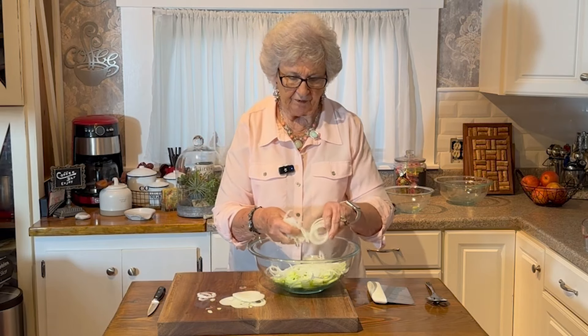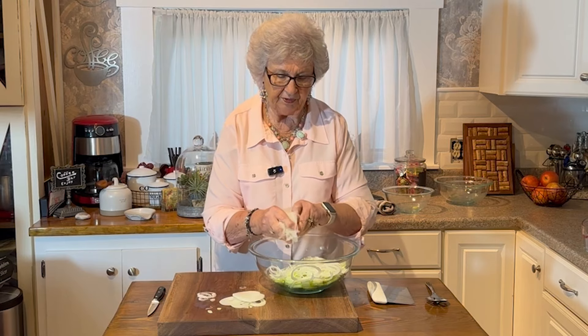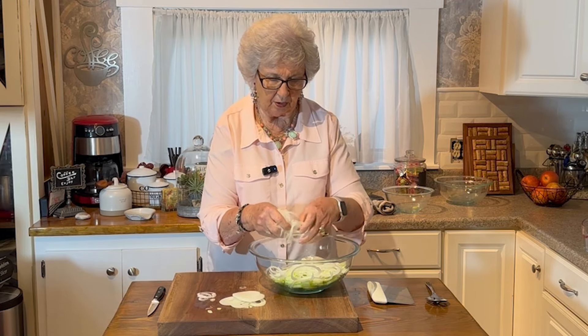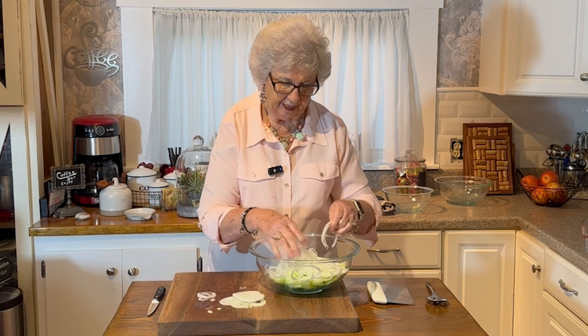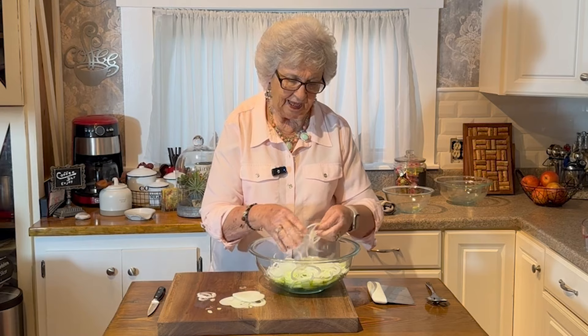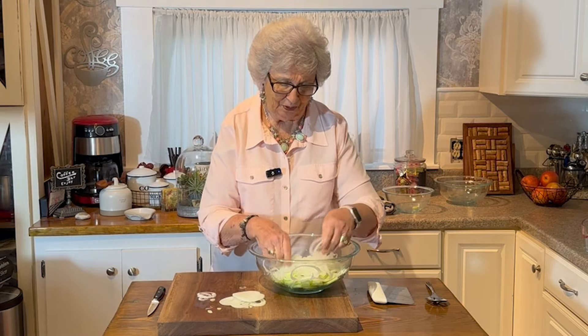I want to thank everybody for their cards, prayers, and everything for Greg when he lost his garden. Oh, that was so sad. I mean, I'm the mother so I'm even sadder than most people over it.